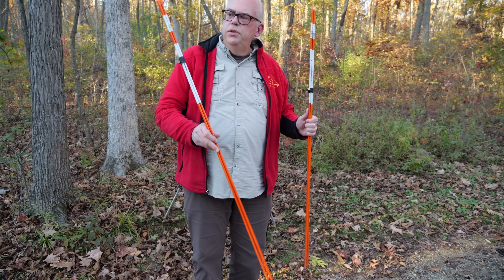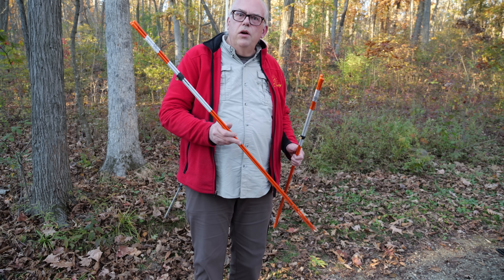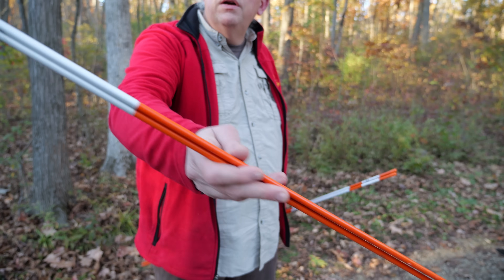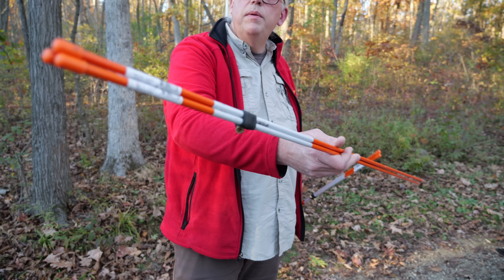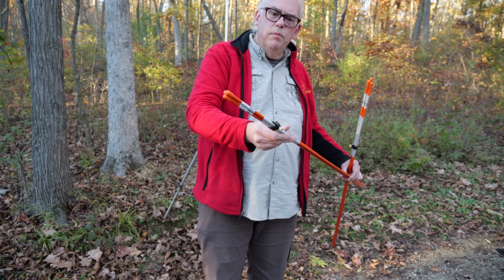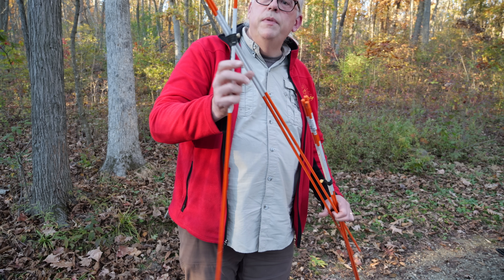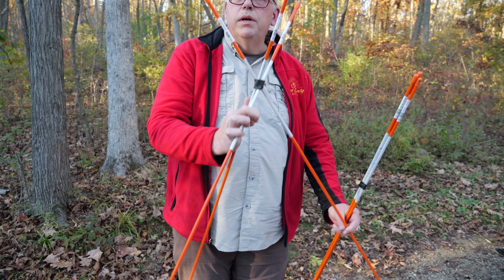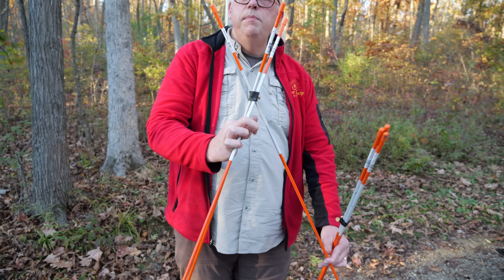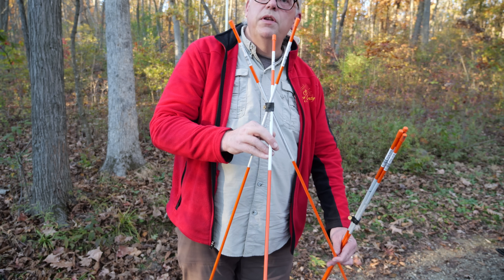I forgot to mention — to support my elevated counterpoises, I'm using fiberglass driveway markers. You can get them for a couple bucks apiece at your favorite home improvement store. A rubber bongo tie keeps the bundle in place. You spread them out in a teepee style and they hold your counterpoise off the ground.